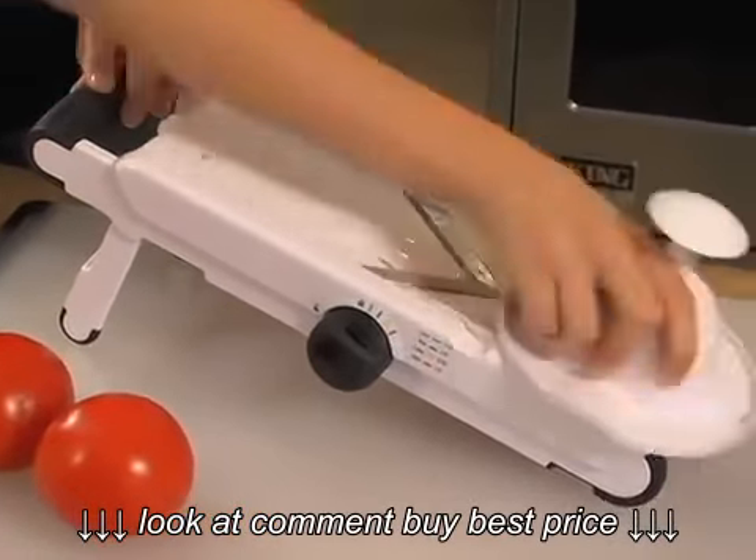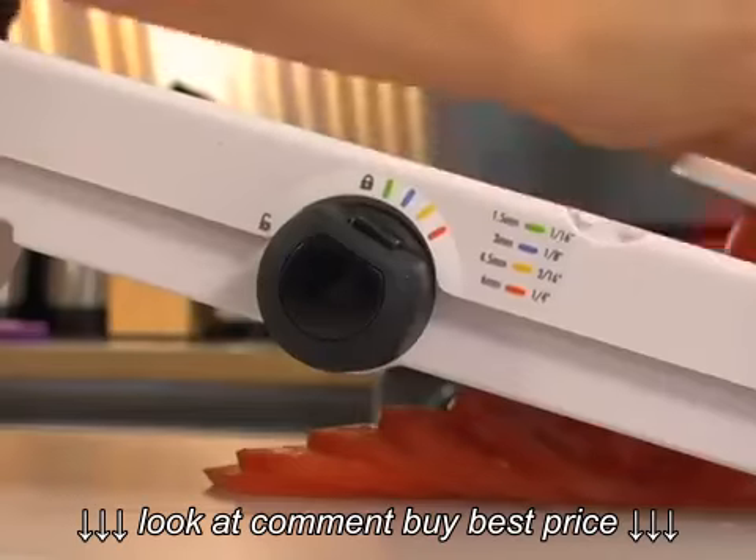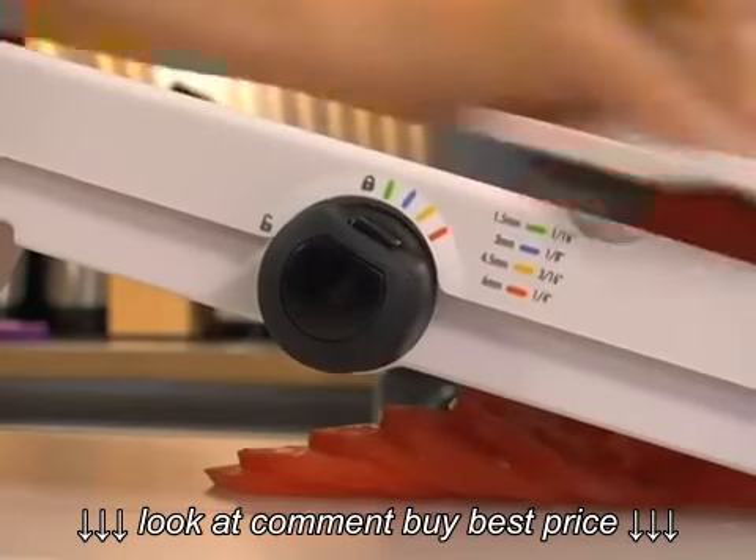Just slice away on that V-shaped blade. Notice how the non-slip feet allow me to slice quickly without the entire mandolin slipping? And there you have it — beautiful tomato slices that are perfect for a salad.